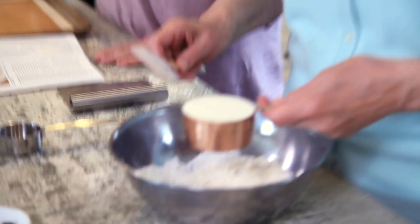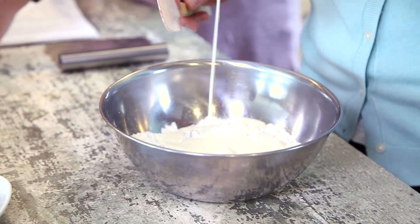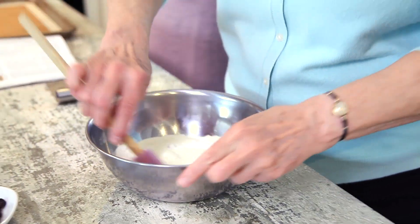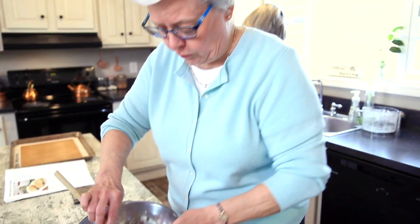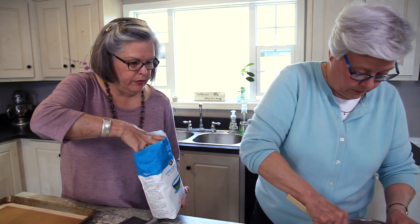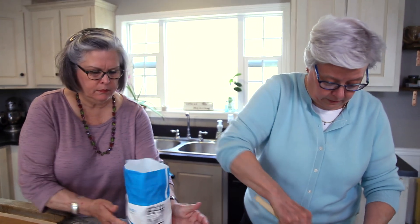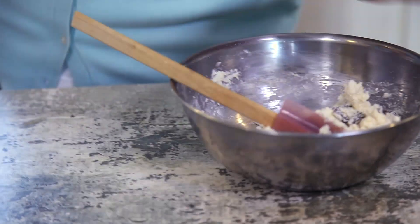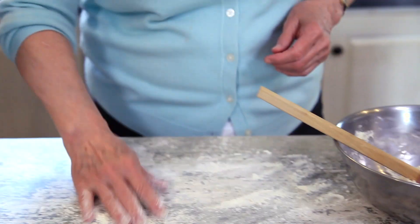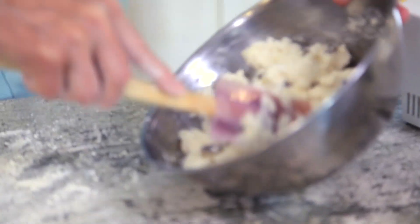We're going to add a half a cup of heavy cream — nobody said it had to be good for you! We're just going to mix that together real loosely. I need to dust my countertop a little bit and put some flour right out here. You know how with biscuits you've got that kneading and all of that — this is not going to be like that. We've got this real ragged-looking mass of dough.